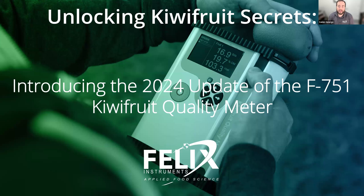We're really excited today to talk about the update of the F751 kiwifruit quality meter.